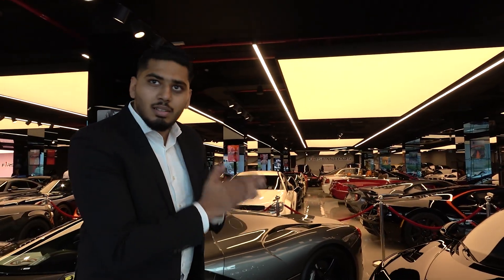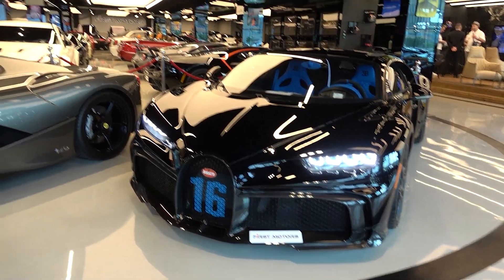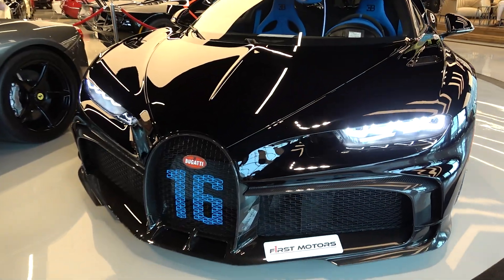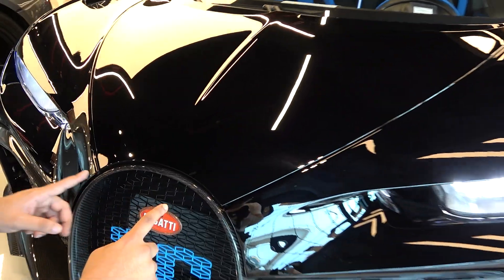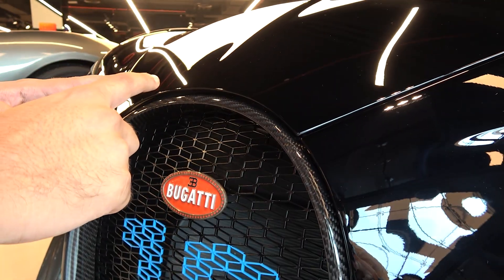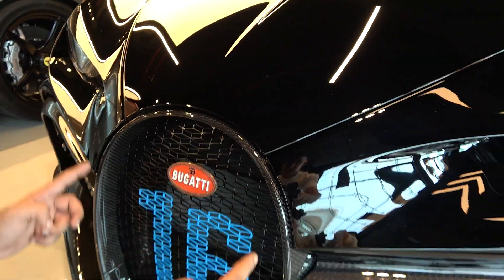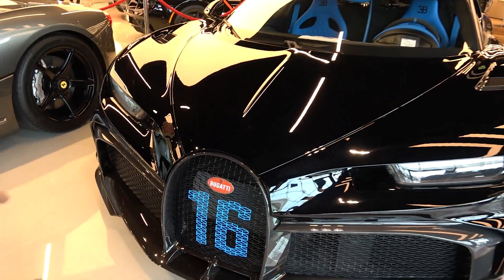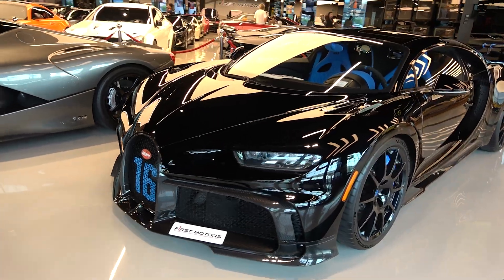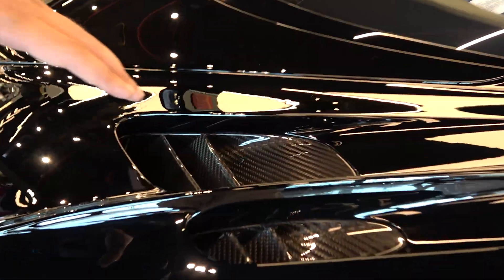So W16 — the best of Bugatti, 16 cylinders. And if you take a careful look at the car compared to other Bugattis, you'll see the front grille comes in a straight shape, which usually doesn't happen. They always use the horseshoe shape, but on this one they made it straight, giving a different look compared to the other Chirons. They've also added more aerodynamic parts for the fenders, similar to the Super Sport.